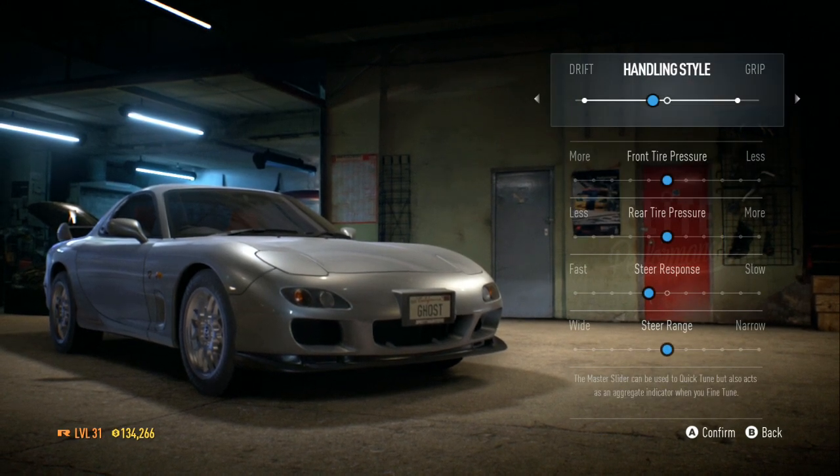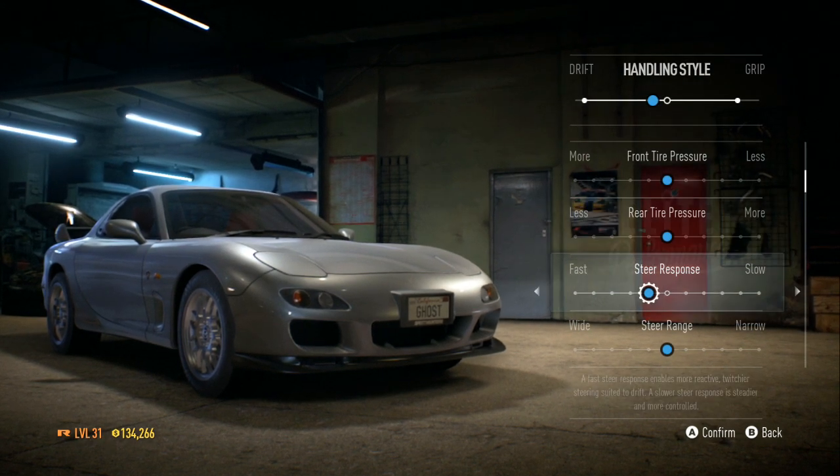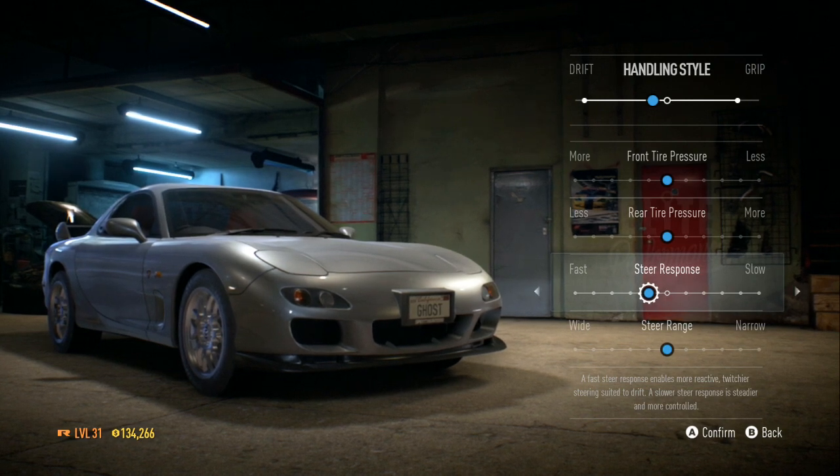As you can see, my handling style is leaning more on the drift side. My tire pressure is going to stay even. My steer response is going to be a little faster because I don't really like the slowness of the steering wheel when I play.